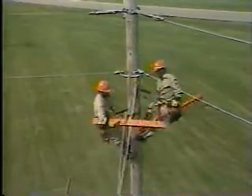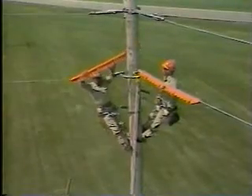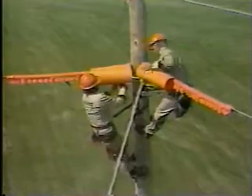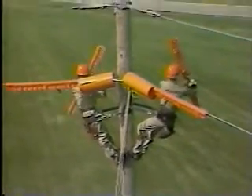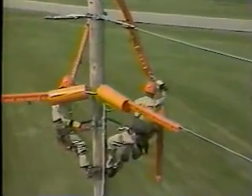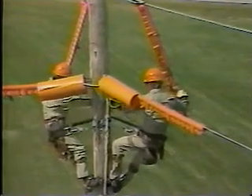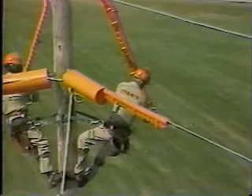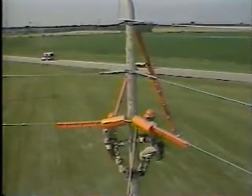Two line covers are now raised and placed on the neutral. Two pole covers are raised and placed over the neutral and bracket. Two line covers are raised and installed on the guy wires on the back and side of the pole. Clamps are secured on the guy wires to hold the covers in place. The guy wires and the neutral are covered because these are a second point of possible contact. The covers also remind the linemen to stay clear of the neutral and guy wires.